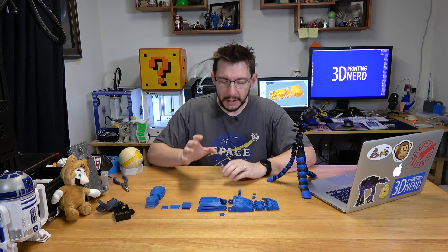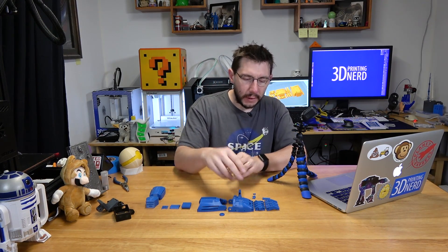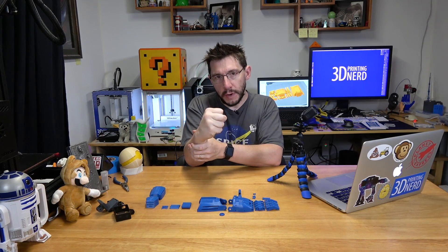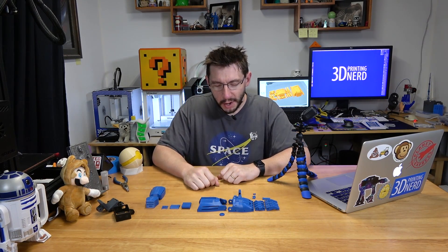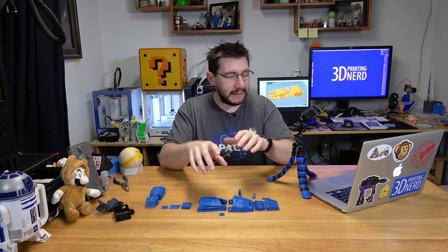Before I put this together, I want to mention I'm not going to be able to do it all the way because you need some elastic and you need some screws. The screws go in here, the elastic ties in and fishes its way through some holes, then attaches to each of the ends of the fingers so that when you bend the wrist part of the prosthetic hand, it actually grips. I don't have the elastic or the screws, but I'll get those to put it together fully. For now, I want to show you how easy it is to assemble the hand itself.